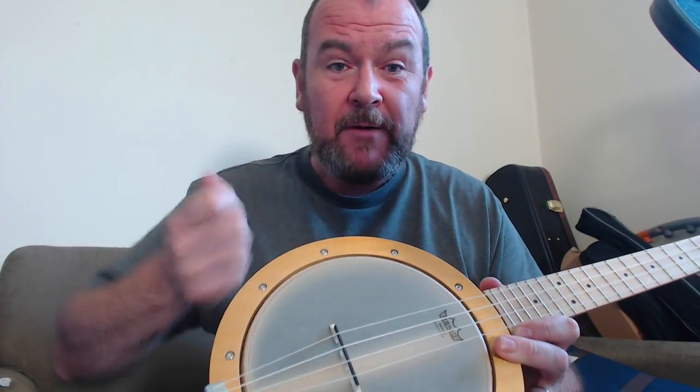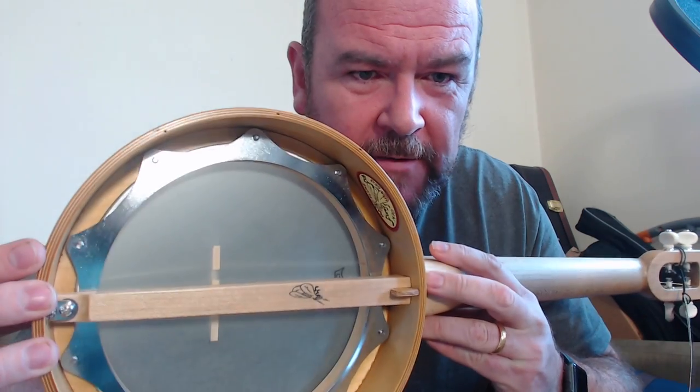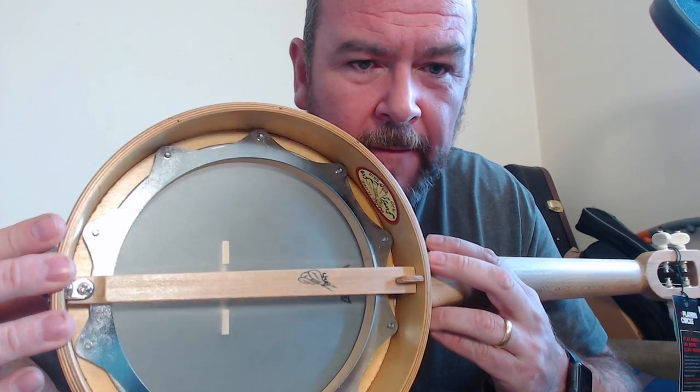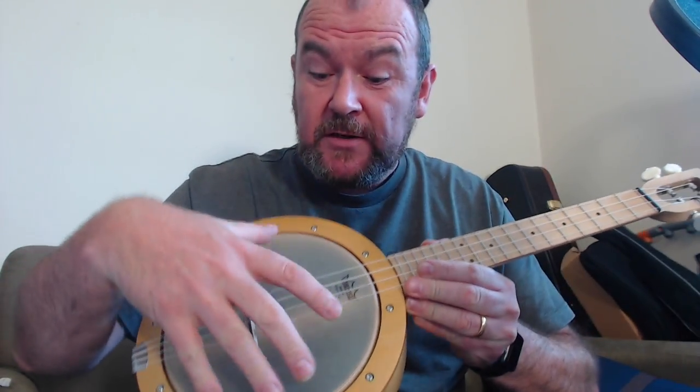There are no tension hooks around the rim like a normal banjo — the answer is that it's all been done in reverse. There's a tone ring, and that tone ring attaches through to bolts which are adjustable with an Allen key. There are ten of those, and that adjusts the head. It also allows you to take the head off and change it if you split it, which was another criticism of the original.